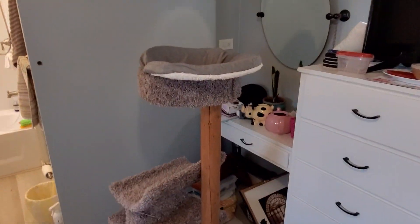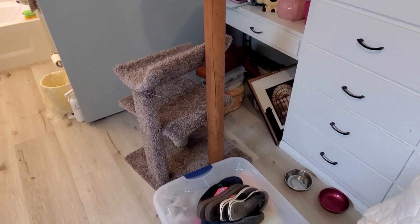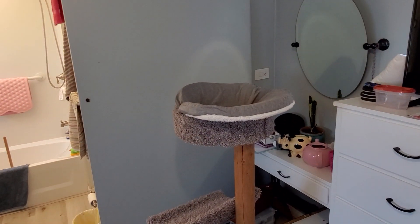Then I can get rid of this big cat tree, because all she cares about is this part.